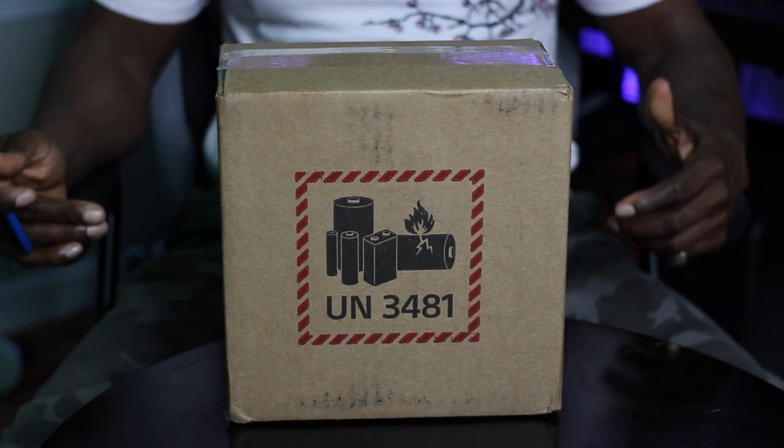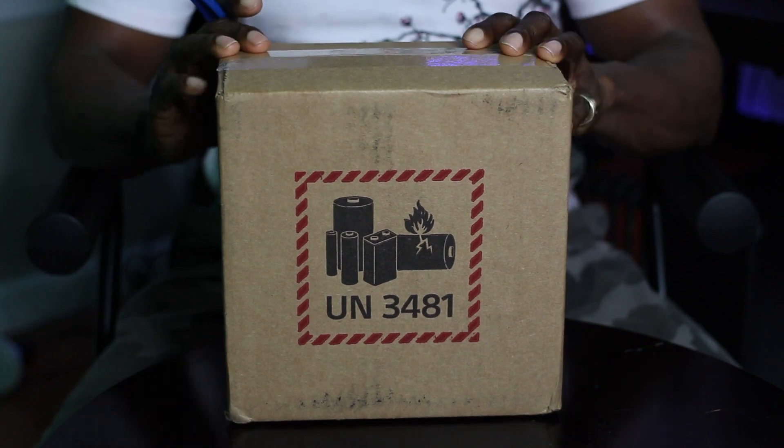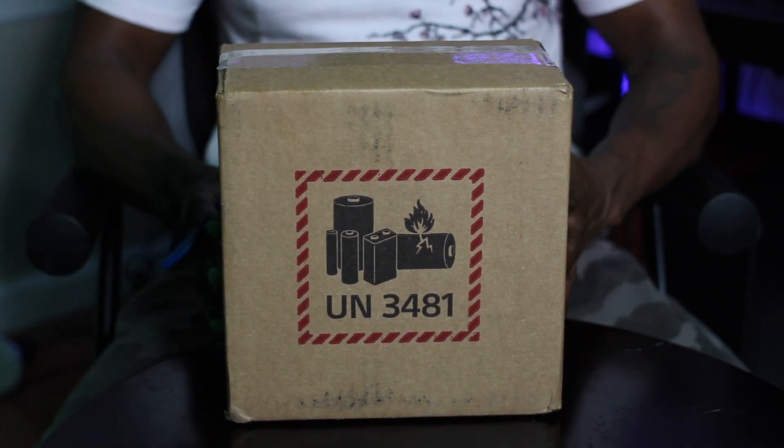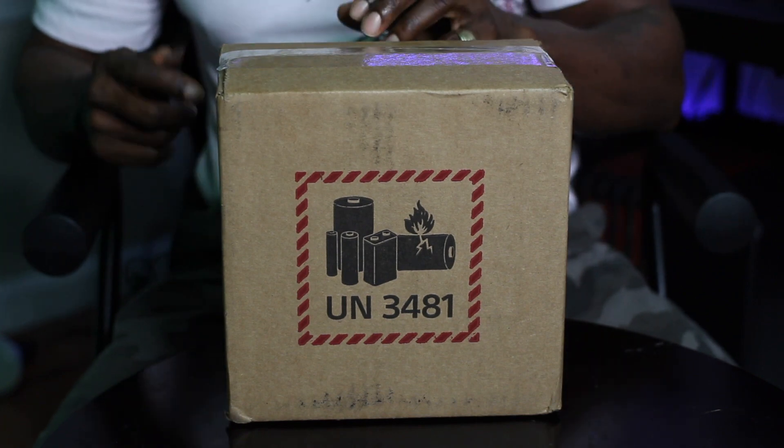Hey ladies and gentlemen, welcome to Play Everything Now, where it is more gameplay over talk. I am happy today to bring to you the PlayStation Elite Controller. I'd like to give a shout out to Sony for sending one to me.